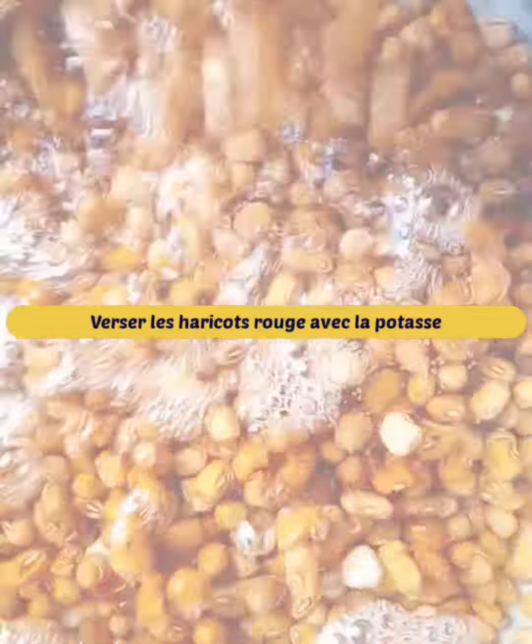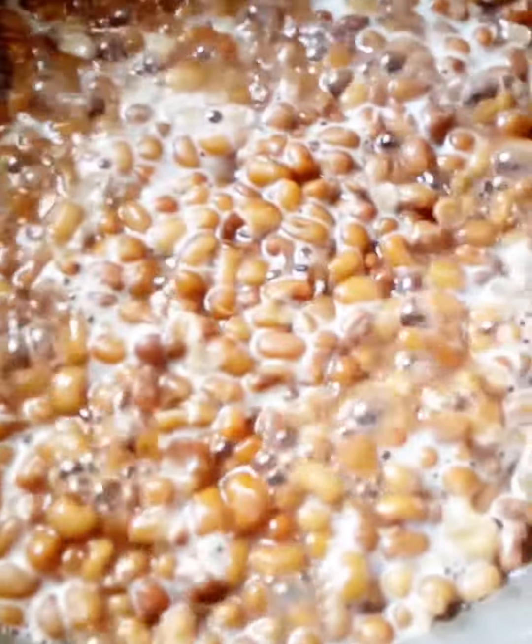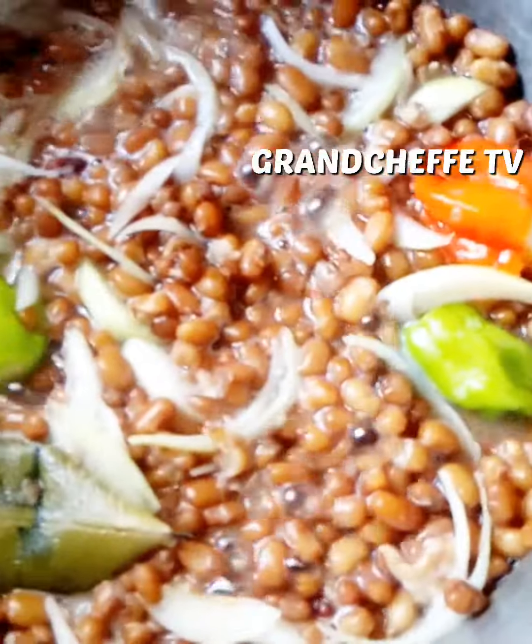Welcome on our channel. For this recipe, pour the red beans with the potash and let it cook. Then add chili, chopped onion, bay leaf and salt.